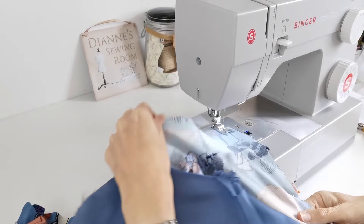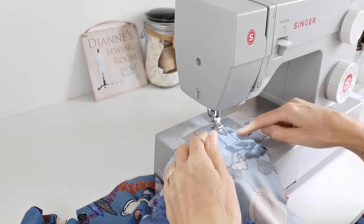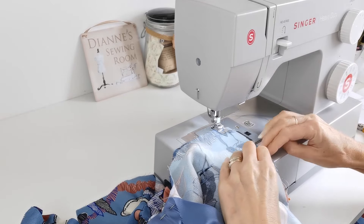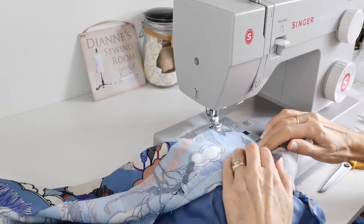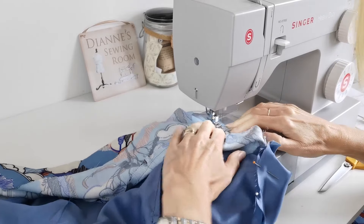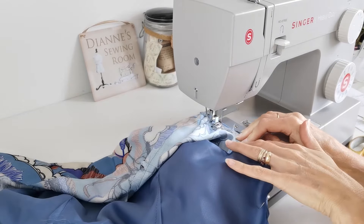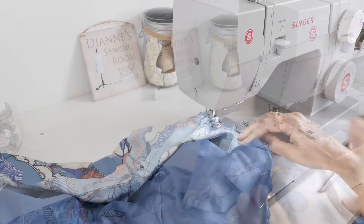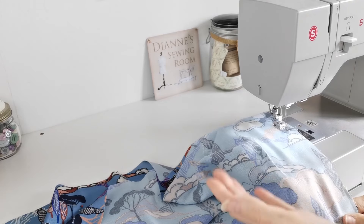Open up your side seam, place right sides together, and stitch the side seam with a 1.5cm seam allowance. Be sure it is the correct side seam you are joining at this point, and leave the other side free for now.